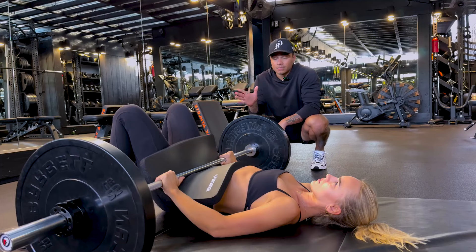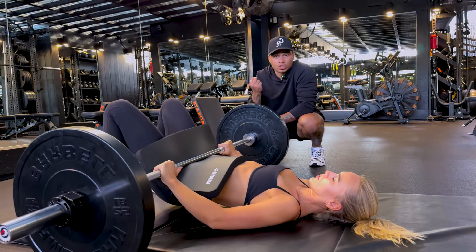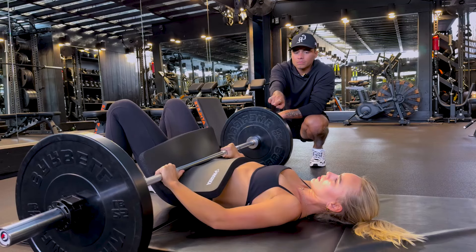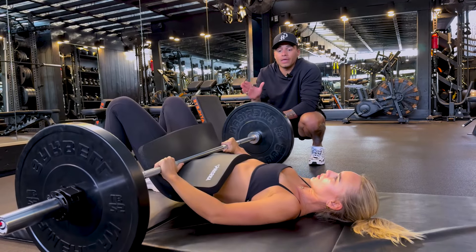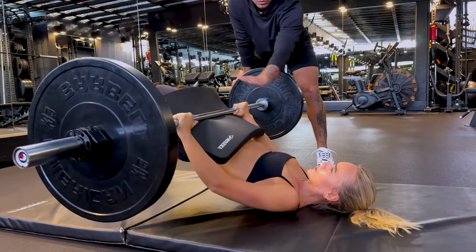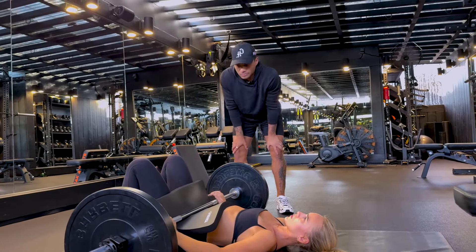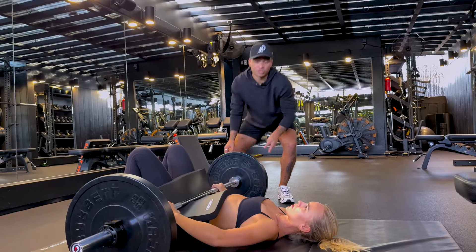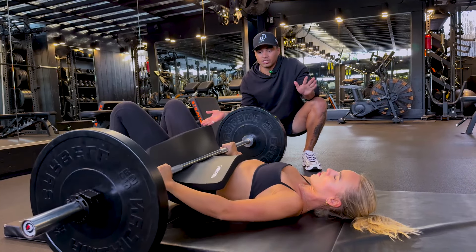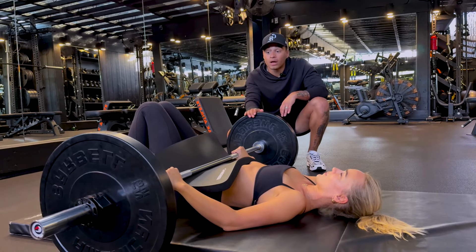Bring your heels closer — you want your upper calves kissing your hamstrings to start, so you're under yourself more. Glute bridges are very similar to hip thrusts but you're flat on your back, so there's no hip flexion. These are like number two for upper booty growth because it's all contraction — you're just reaching full hip extension, posterior pelvic tilt, and contracting the upper glutes. Back flat, make sure you reset every time. At the top, her rib cage stays down and her hips and knees are level. If you feel like you're extending too high and feeling it in your back, just squeeze your abs at the top.